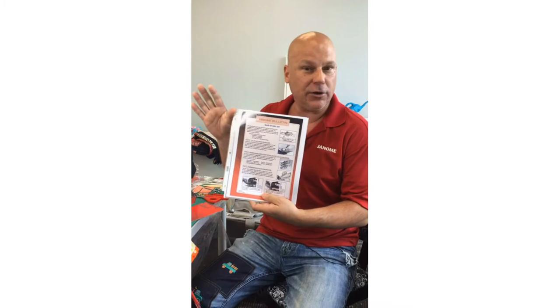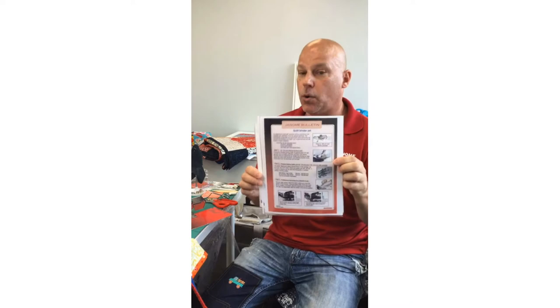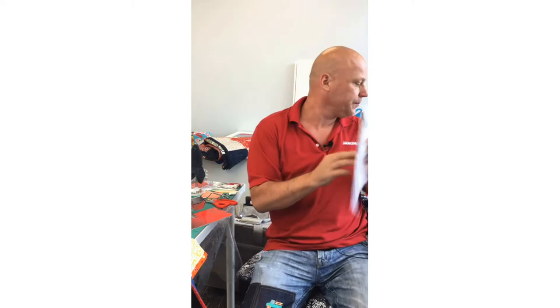Here is the quilt binder — there are quite a few versions. For more information, jump onto our Janome Global site. Type 'Janome Global site' in your browser — it's the English-translated version of the Janome Japan website. On the left-hand side there's a tab that says 'Bulletins.' Click that and scroll down. There's one from 2010, so it's about ten years old, but it covers this fabulous quilt binder attachment.